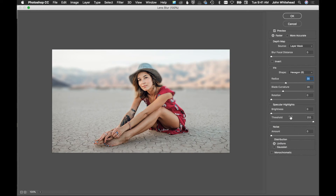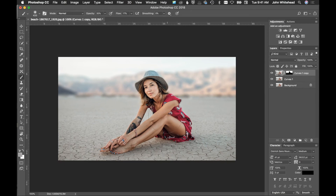Specular Highlights lets you blow out your highlights, but we're not going to get into that since we don't have a strong bokeh effect. For the noise distribution, I almost always use Gaussian instead of Uniform — it just has a better effect. Then we'll hit OK. One issue is we can see a little blur on the subject around the hat, but we can fix that because we're using a mask, which gives us the ability to turn the effect on and off.